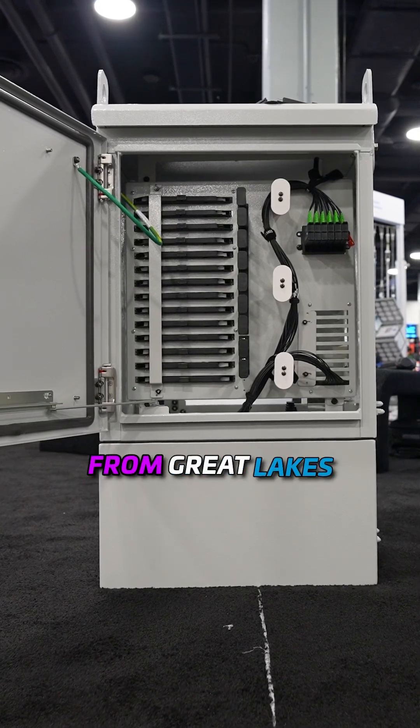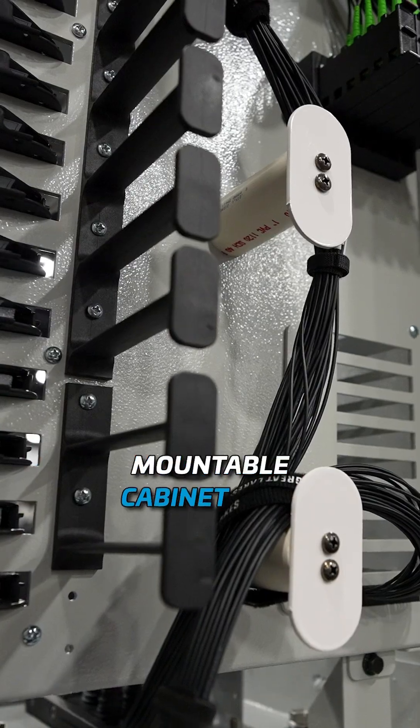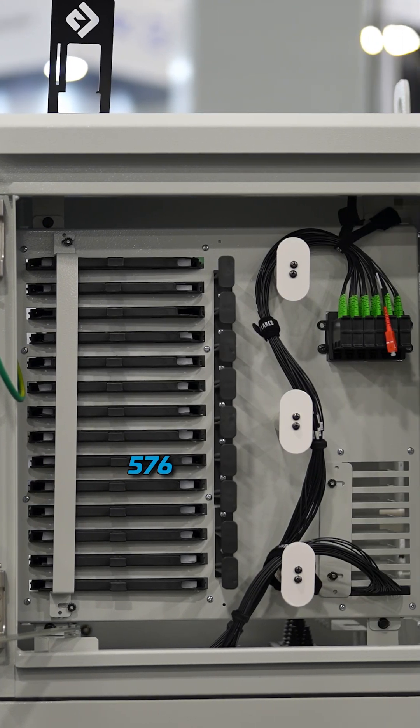Our new FDH from Great Lakes is a pole-mountable, pad-mountable, vault-mountable cabinet. It's a fully passive cabinet. We have sizes in 144, 288, 432, and 576.